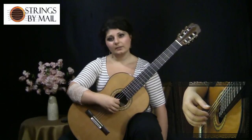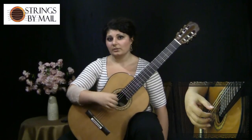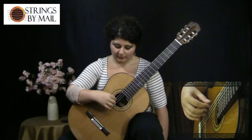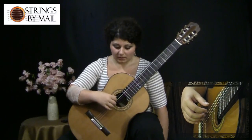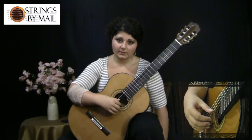That way your hand constantly remains in a natural position without doing anything that could eventually hurt it. And also you have a point of reference. So except for the fifth and the sixth string where your thumb has nowhere to rest, the rest of the strings you have this reference where you know the distance.